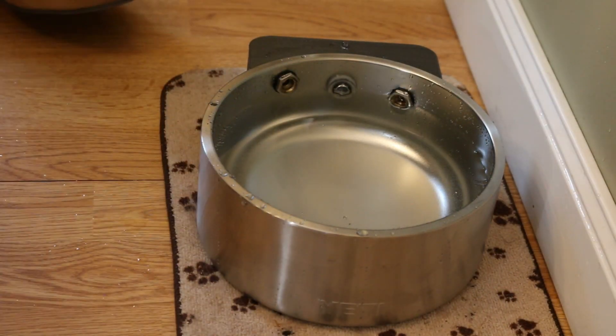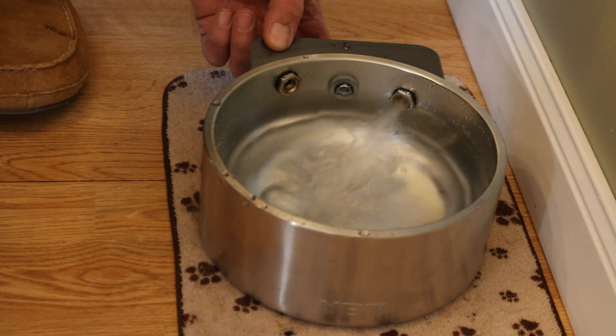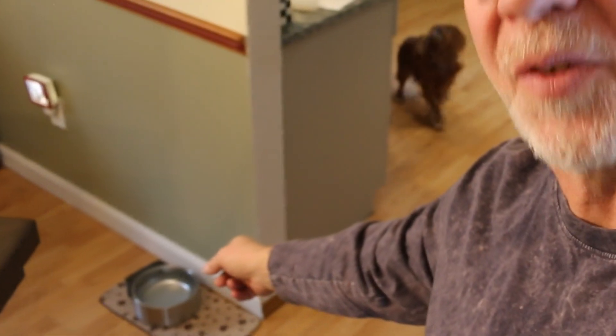I've got a button under the bottom that I can press to override it and just fill it up manually. Needless to say, I think that's a success — that's a pretty fun project and it worked. I hope the dogs like it.